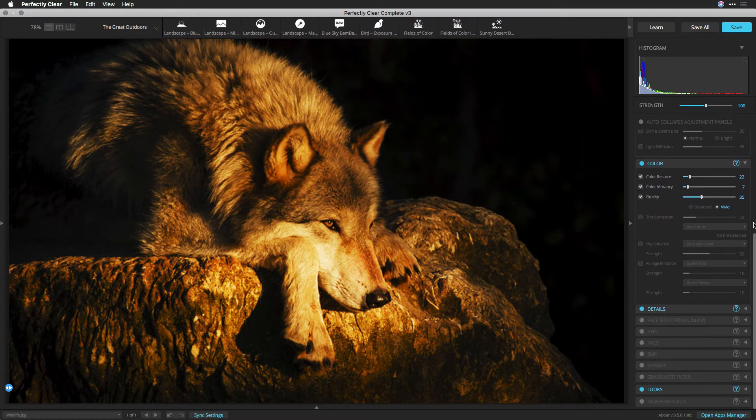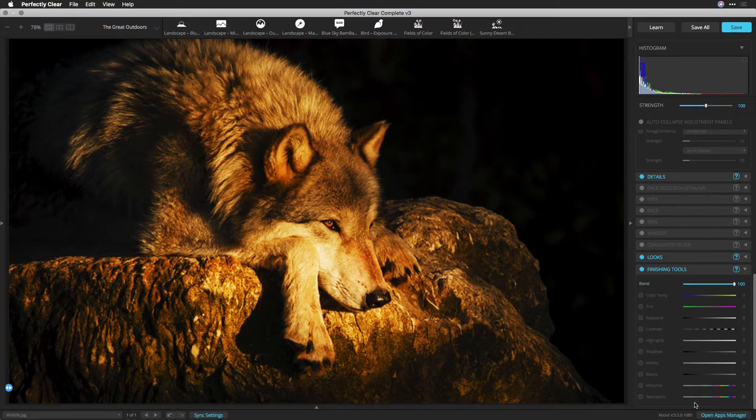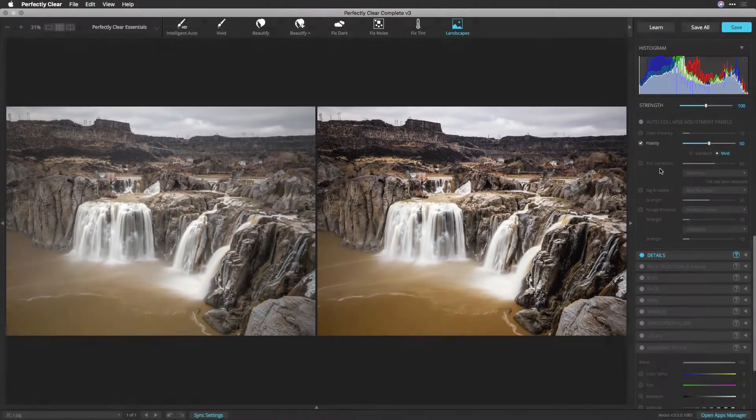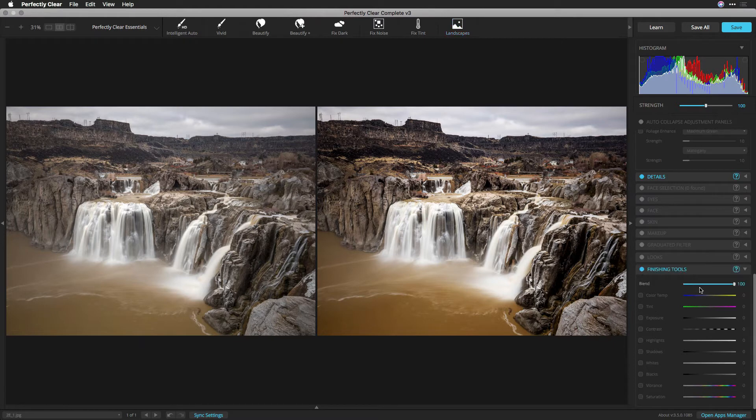First, apply any preset or adjustment to modify your photo to taste. Next, click to open the Finishing Tools controls. Here you'll find 10 essential controls to fine-tune your photo. Finishing Tools are the final adjustments you're likely to apply to get the perfect look. Now you don't have to leave Perfectly Clear to make those final tweaks — this is a big time saver and lets you treat every image with precision. Finishing Tools should be used after taking advantage of your favorite Perfectly Clear preset and are adjusted image by image.